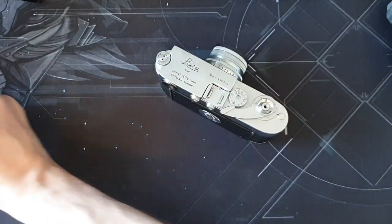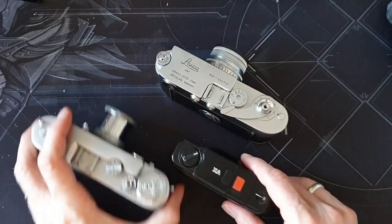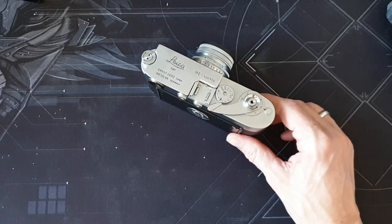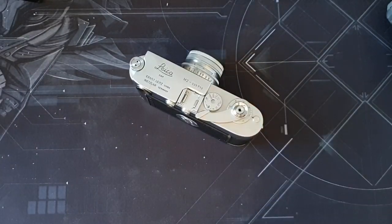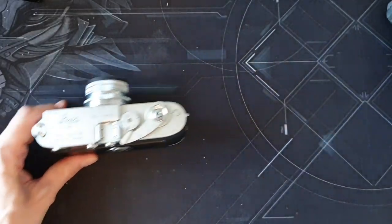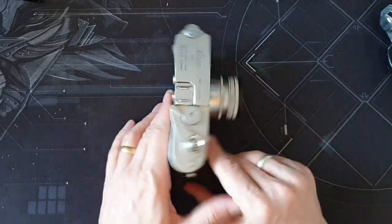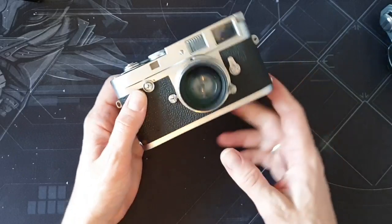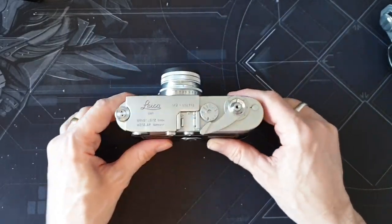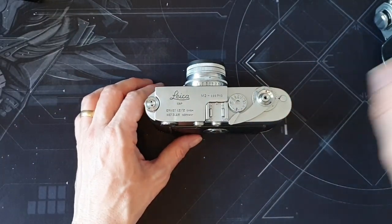I've had some Feds, an XA, and a few other things, but I spotted this Leica at a very reasonable price — actually not a huge amount more than this F2 cost me — and I thought, well, I'll take the plunge. I'm going to get it serviced as well, and then it'll really be like new. I get my Nikon camera serviced as well, so that they'll last another lifetime.